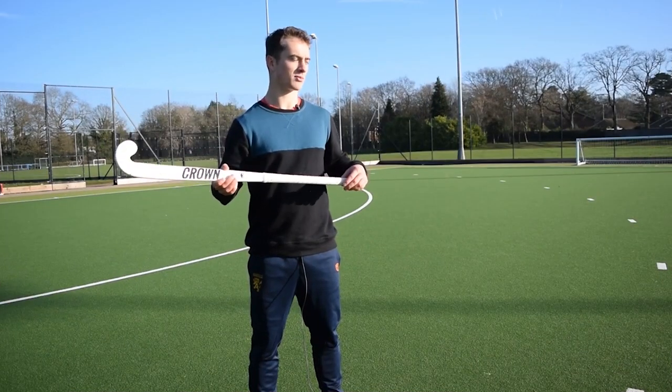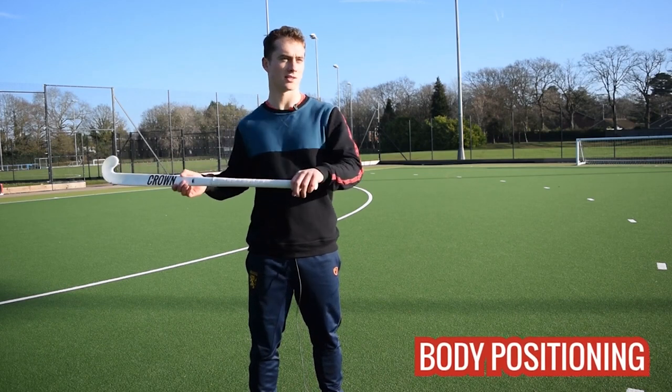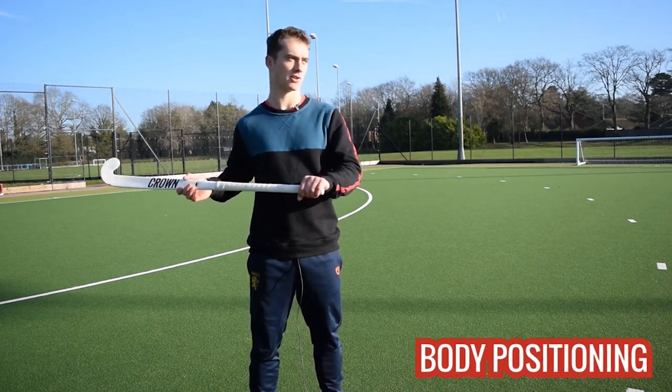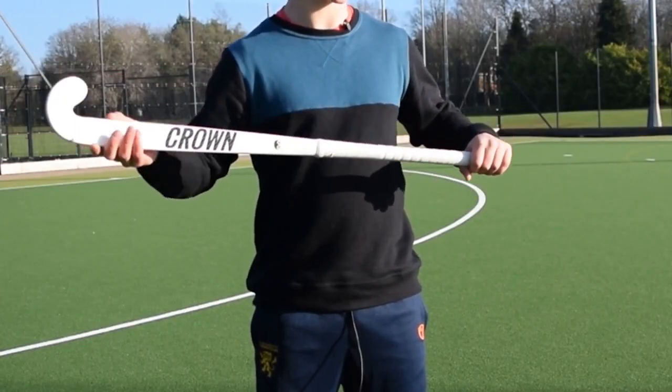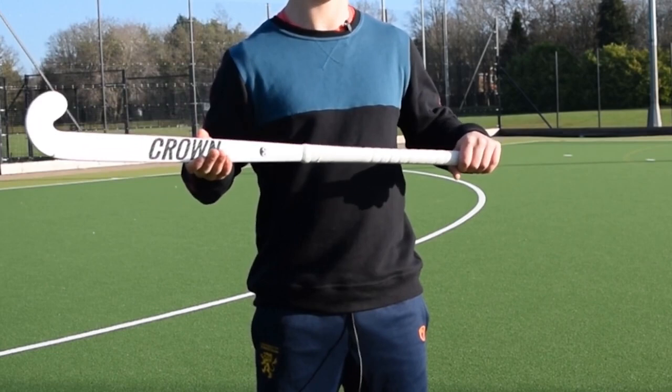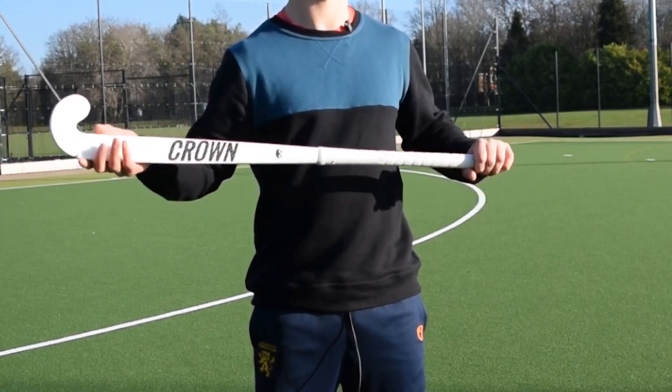The best chance, the most reliable way to sweep the ball is just keep as low as possible for as long as possible, and that means your hands as well. So the longer the stick is on the floor and the more of the stick that's on the floor, the better. It's also more reliable.